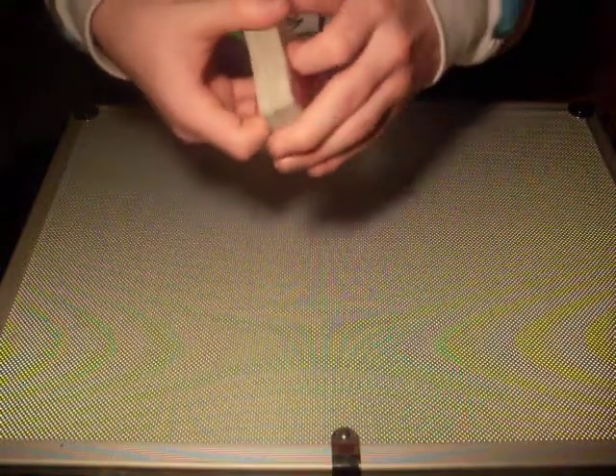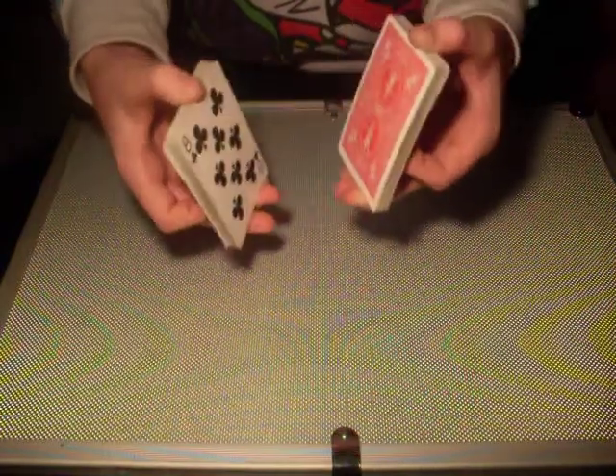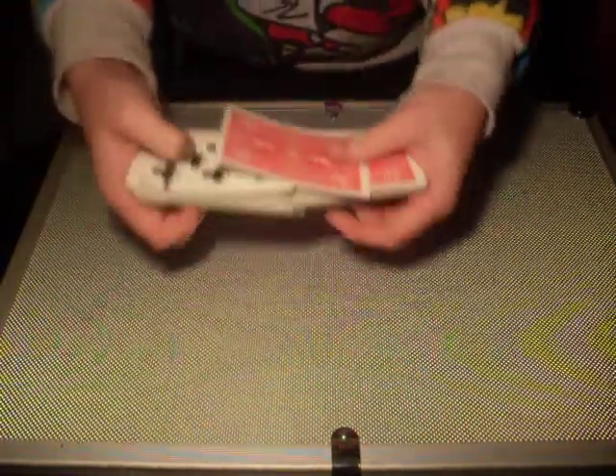At this point you want to shuffle the pack. But when you shuffle, you want to make sure that you get at least half of the pack in each hand. Now you shuffle down like this, and then you shuffle.